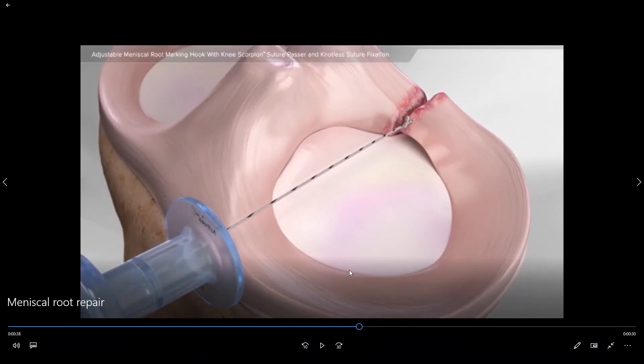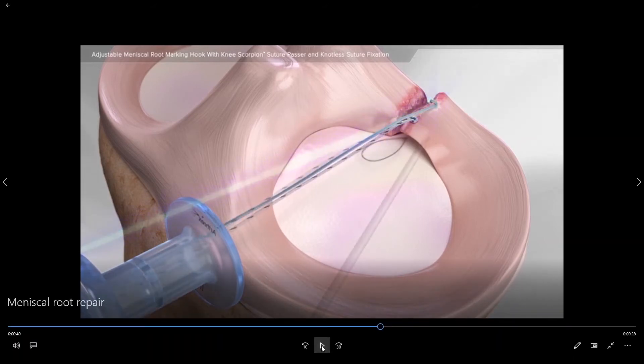We will do that by placing two stitches into the end of the torn meniscus. We will then drill a small hole up through the bone from the front of the tibia. The hole will be used to pass a suture shuttling device up through the bone that will then be used to pass these sutures down and through the drill hole.